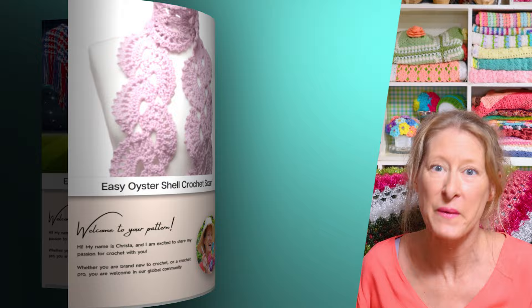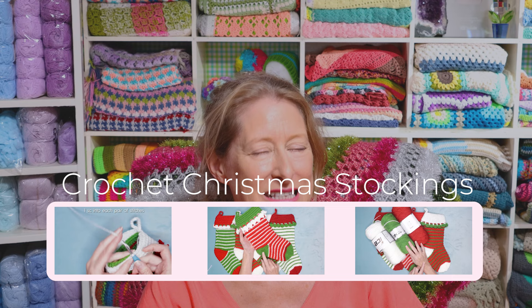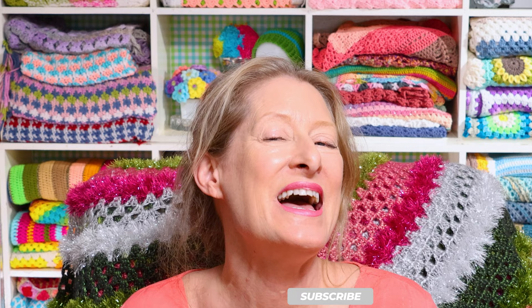If you are looking for crochet Christmas stockings, I'm making a separate video just for that, so keep your eye out and I'll link it in the cards when it's available. If crochet or yarn is your jam, go ahead and subscribe — there is new crochet stuff every week. Okay, crochet Christmas decorations 2023!